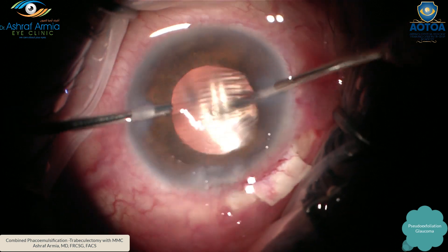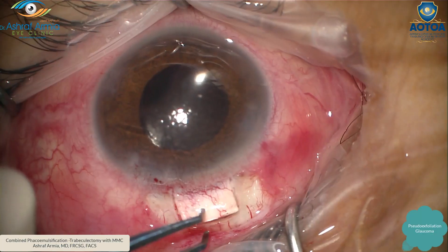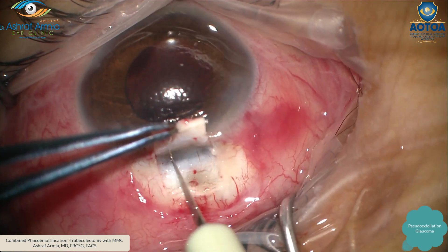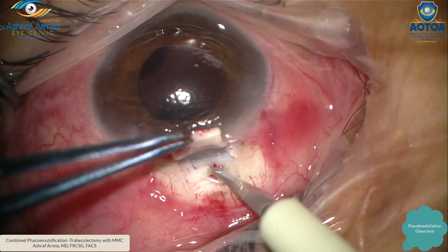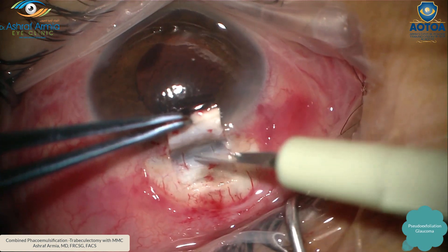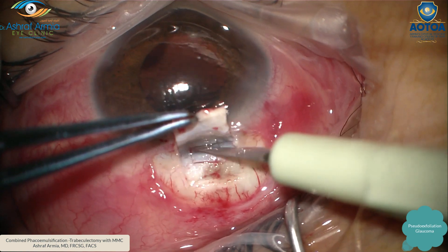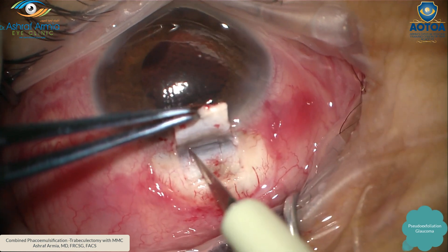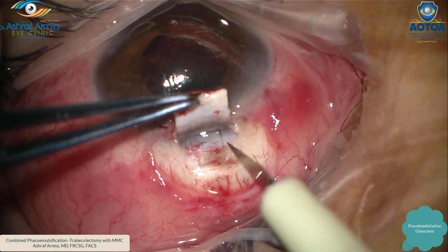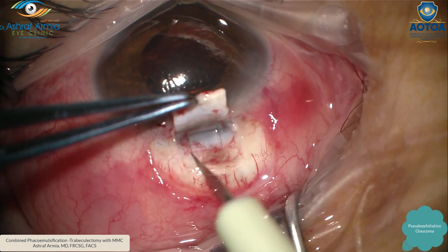Inject cohesive viscoelastic just to maintain the anterior chamber, then perform the trabeculectomy. Make another rectangle — very small — using the super blade. Take your time to make a very nice size with sharp edges. Open first at the cornea end, then the two sides.